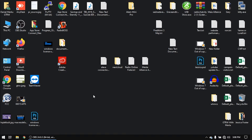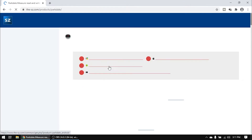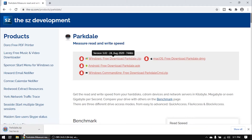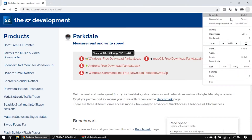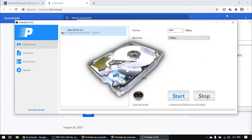First, I have to test the speed of this hard drive. We need to download Parkdale — it's a software that will help us test the speed of the hard drive. As you can see, the computer is very slow. I'll open up Google Chrome and search for Parkdale. I'll download it for Windows, since this is Windows 10, then go to Downloads and open Parkdale.